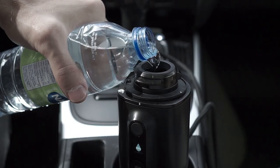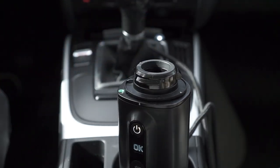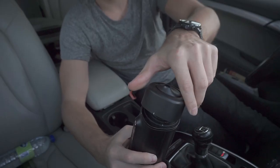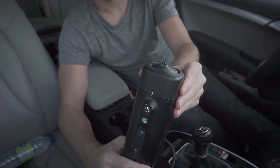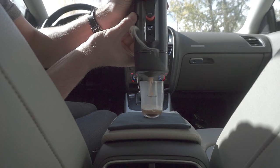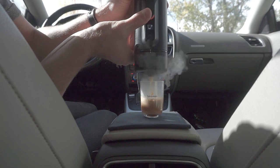After you've plugged in your device, open the top to add the required amount of water. The water level indicator will turn green when the espresso machine is full. You can then add your favorite capsule and close the port filter to start the boiling water process as well as building up the required pressure, which in this case is 19 bars. The whole process takes around two and a half minutes.